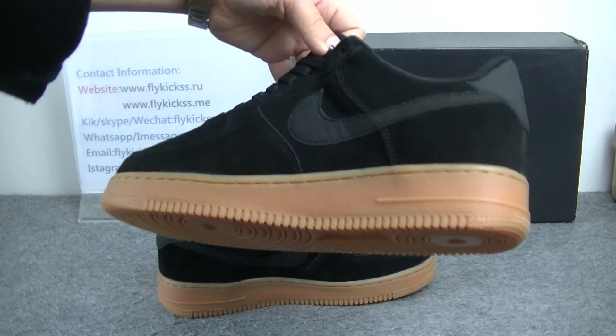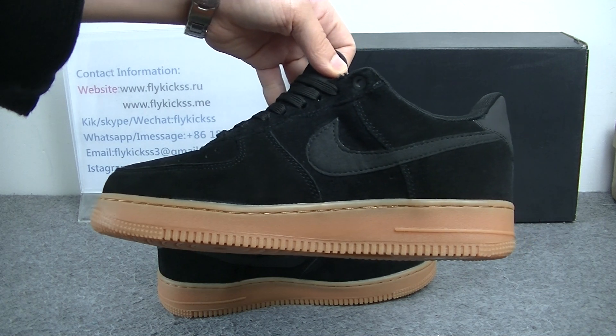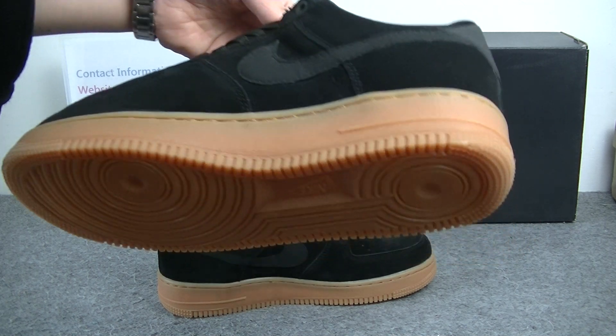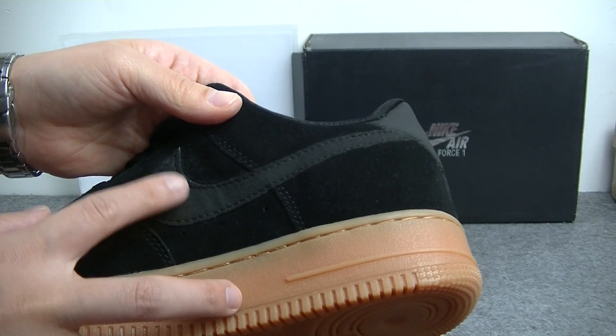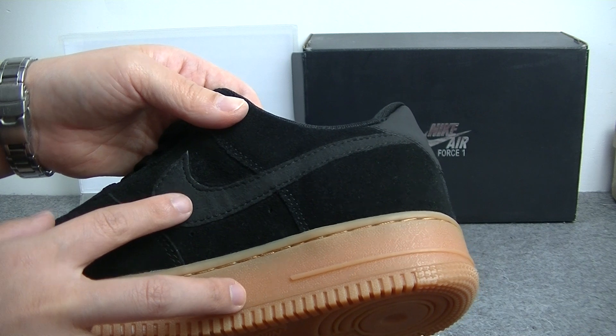Now check another side part. We can get another side part is the same — also has the black Nike logo. And this Nike logo you guys can see, the color is more light gray color beige.